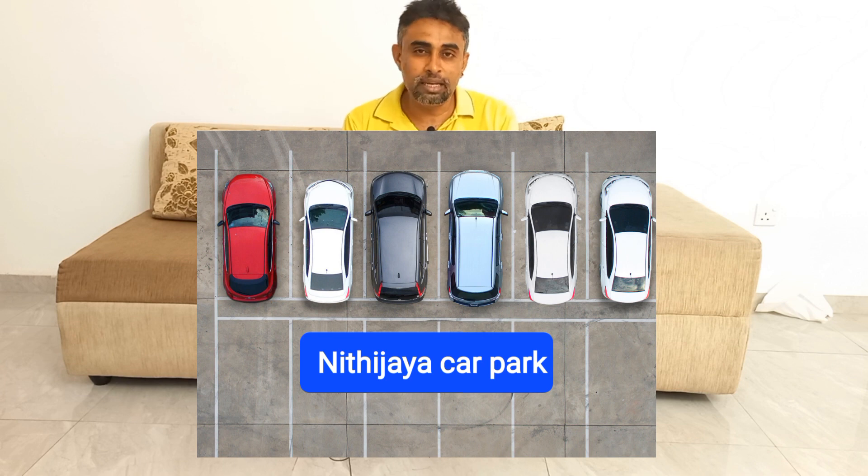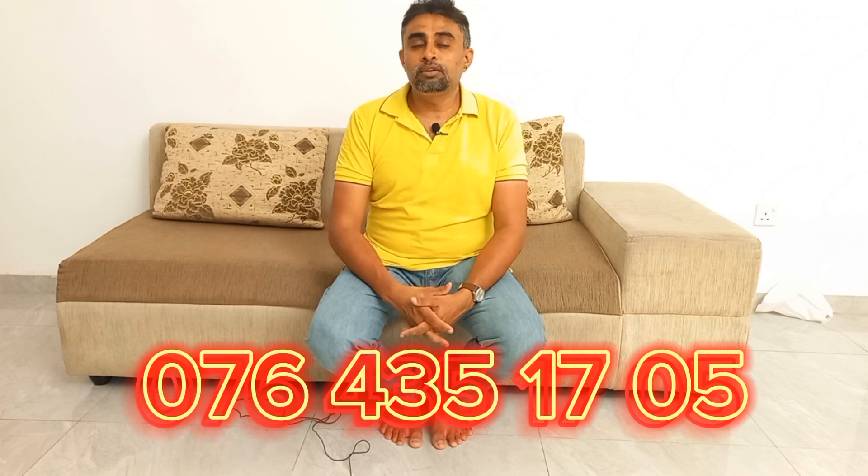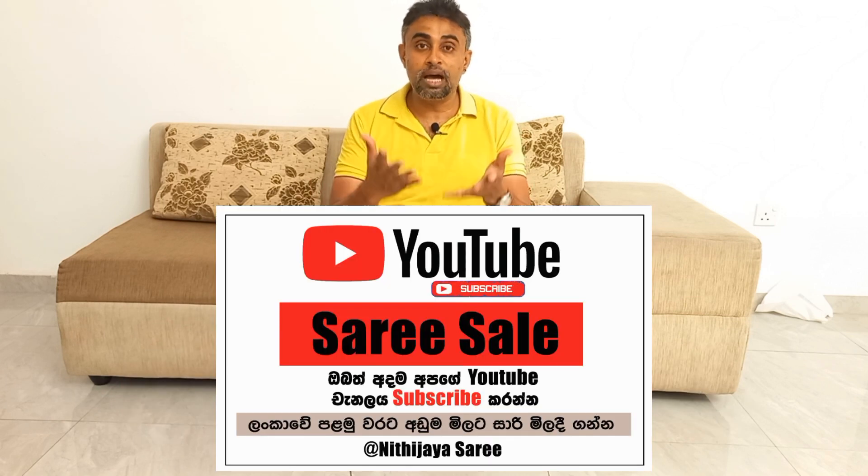If you are interested in this video, please visit www.nithijaisarik.com.